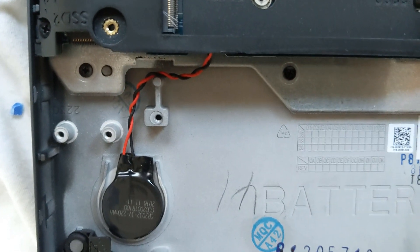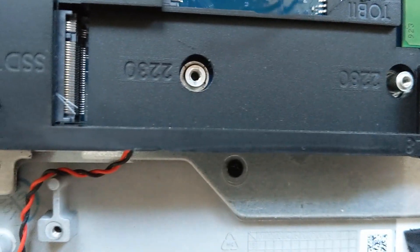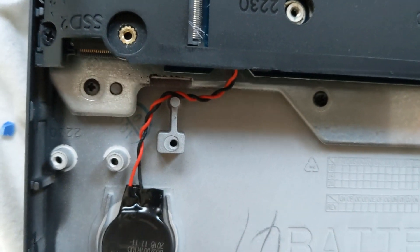Addressing another issue one of my subscribers asked for is to show where the SSD card is. There's one, that's the one that comes in, and there's the SSD 2 slot right there. Didn't even have to remove the battery for that.